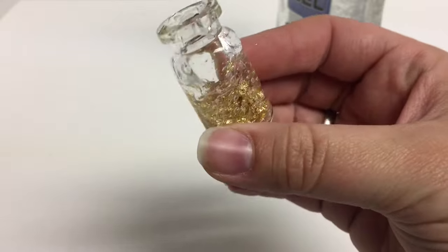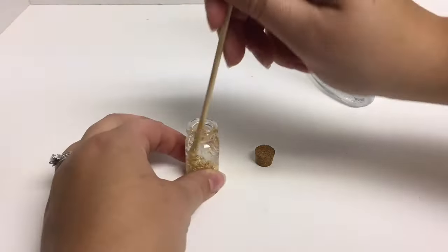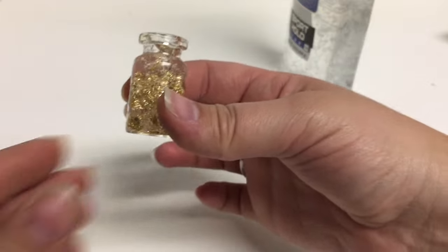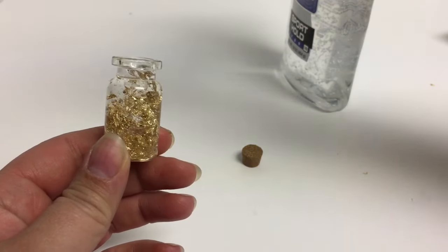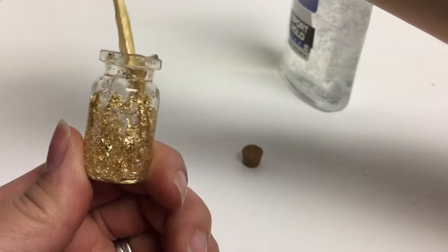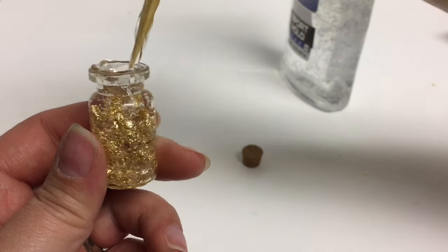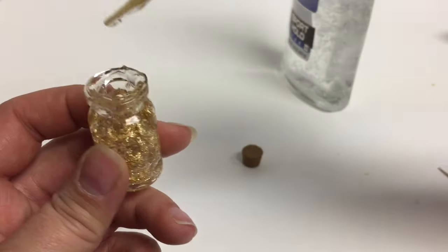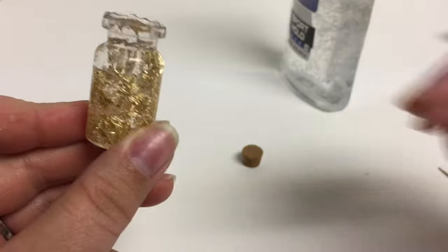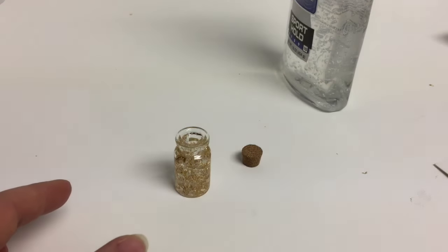I'm going to put this on time-lapse while I finish filling it up, then I'll show you if we need to add any more flakes. Now that it's filled up, the gold pieces are suspended, but if any aren't where you'd like them just take your cooking skewer and do a dragging up motion to pull some of those gold flecks up from the bottom. If you feel like you need more gold flecks, go ahead — I think we have a pretty decent amount and I don't think I'll have to add any more. We're gonna go ahead and wipe the top off and then cork it.